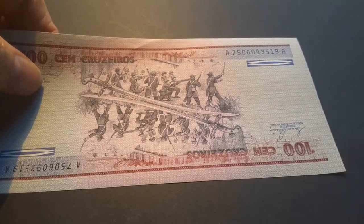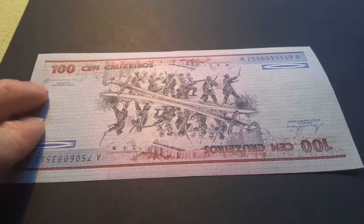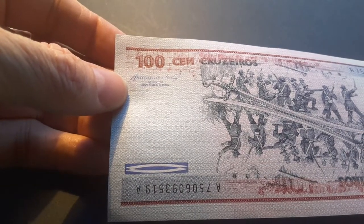So this is basically celebrating genocide. We have two signatures there — one here, that is the President of the Central Bank of Brazil.